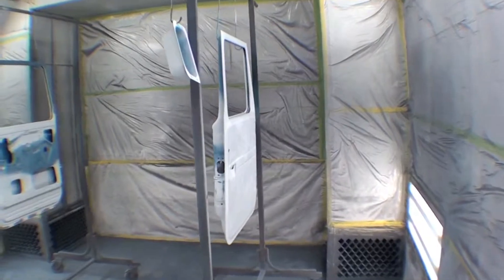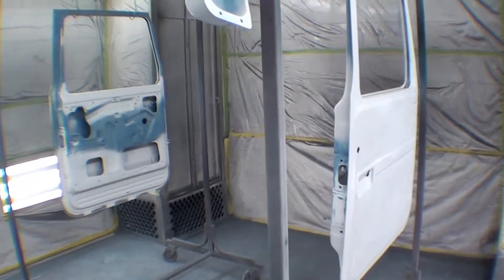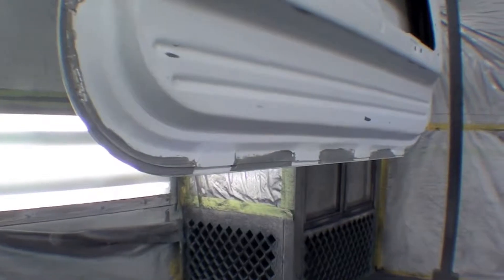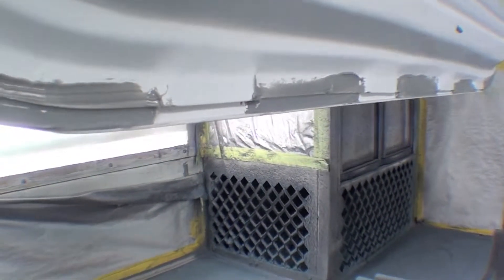Then we have our front fenders back here and our front doors. You can see that down the bottom there's really good seam sealing in between spots where the drains are good.